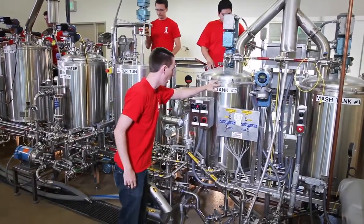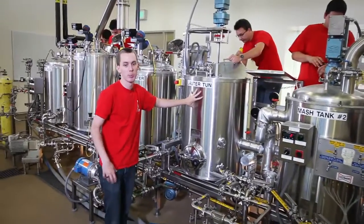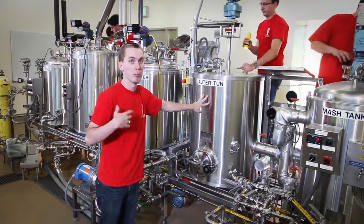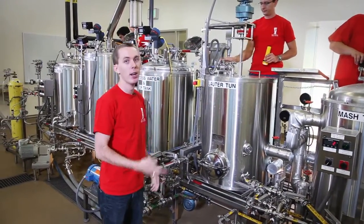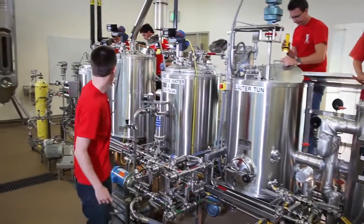Following the mash tank, we take it all the way down and put it into our lauter tun. The lauter tun is basically a filter where we use the barley husk as a filter bed to get our wort out — our sweet wort — that we transfer over to the brew kettle.